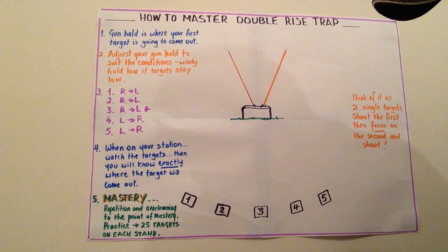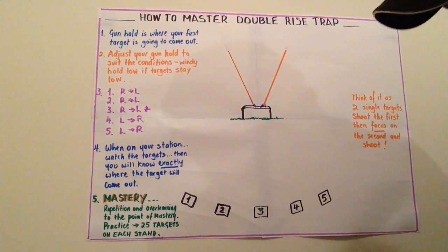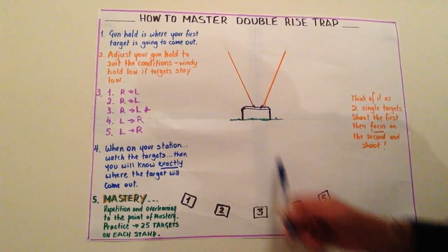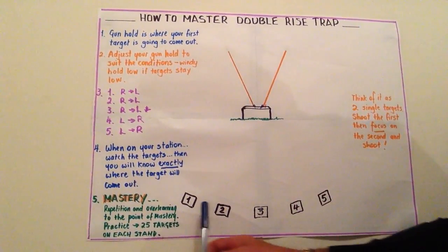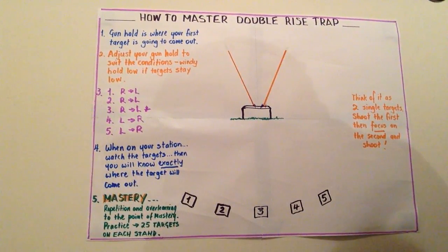We master double rise with practice. As I said at the start, when I was a school principal we taught the kids that to learn something and master it, you've got to repeat it to the point of over-learning — repetition and over-learning to the point of mastery. It's no good going to practice and shooting one round from station one, then two, then three, then four, then five, then going back to one again. Nothing sticks. We want to develop muscle memory.